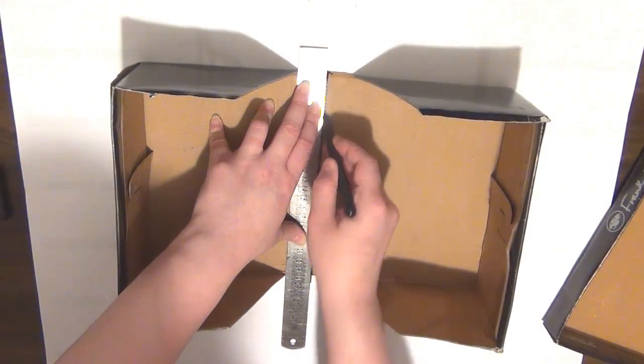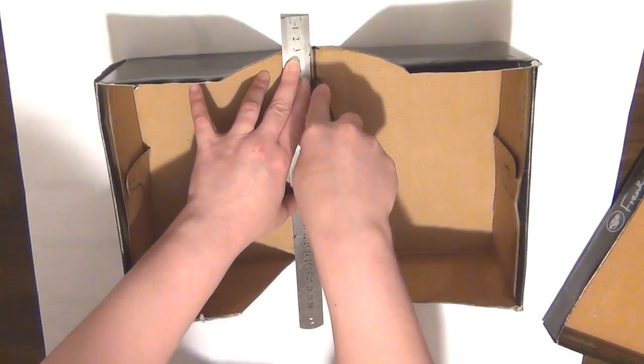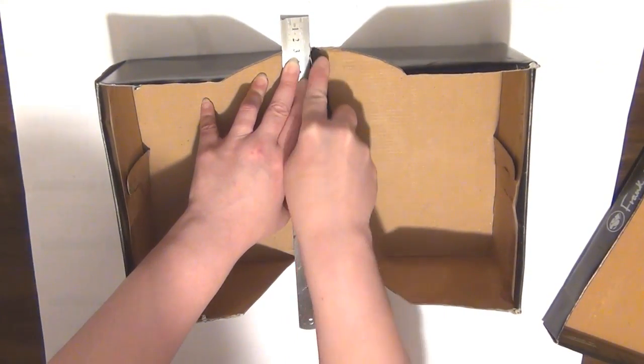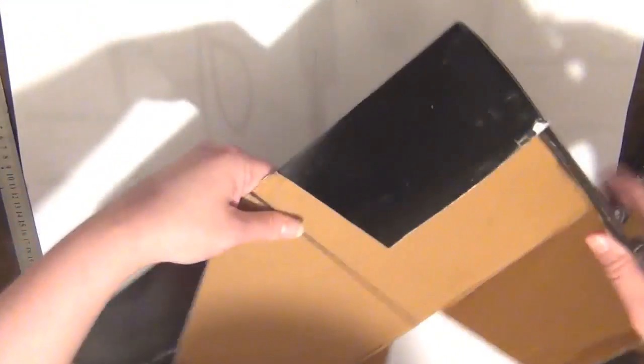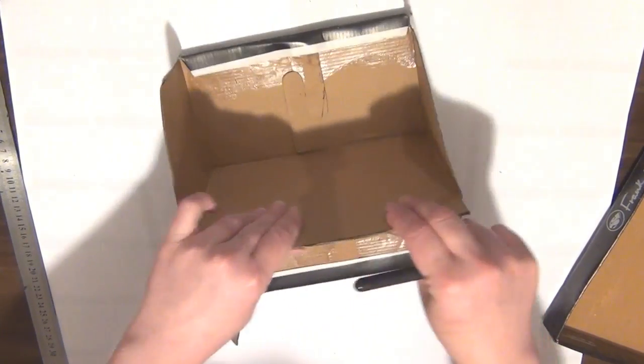Now you can see how that line on the back is going to serve as a guide. I'm just going to draw that line in the center of the box, and then I'm going to take the back of the pen and crease on that line. That's just going to help me fold this box in half a little bit easier.